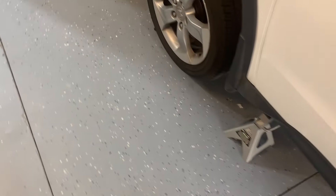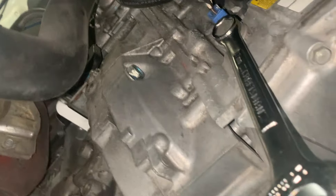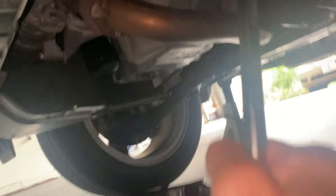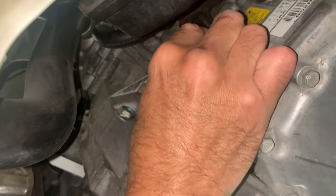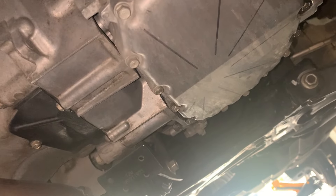Then back underneath the car to loosen that check bolt. It's a 17mm — I usually use a combination wrench because it's a little tight for a socket to get under here. I use a little trick to just break it loose, and then once broken you can back it out with your hand. Nothing should run out of here now. I have the pan positioned directly underneath, and then we'll add that fourth quart until the fluid starts dripping out.